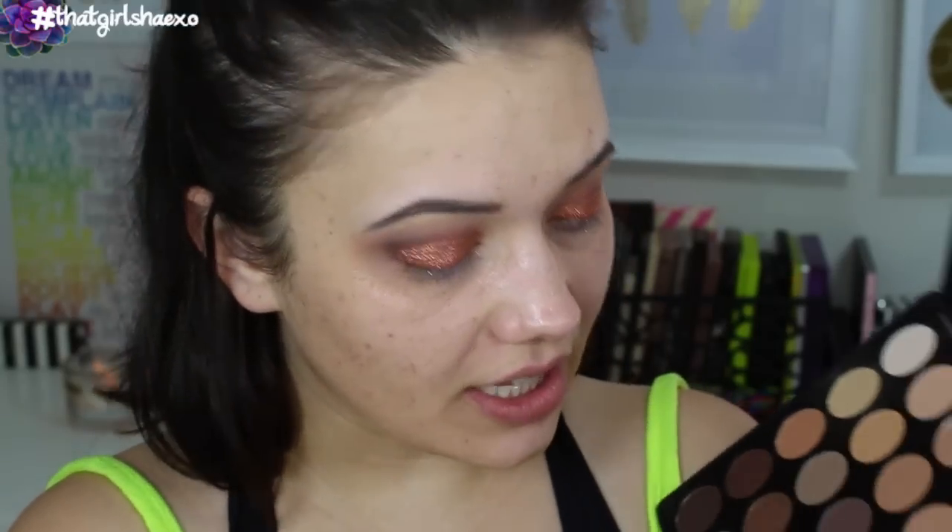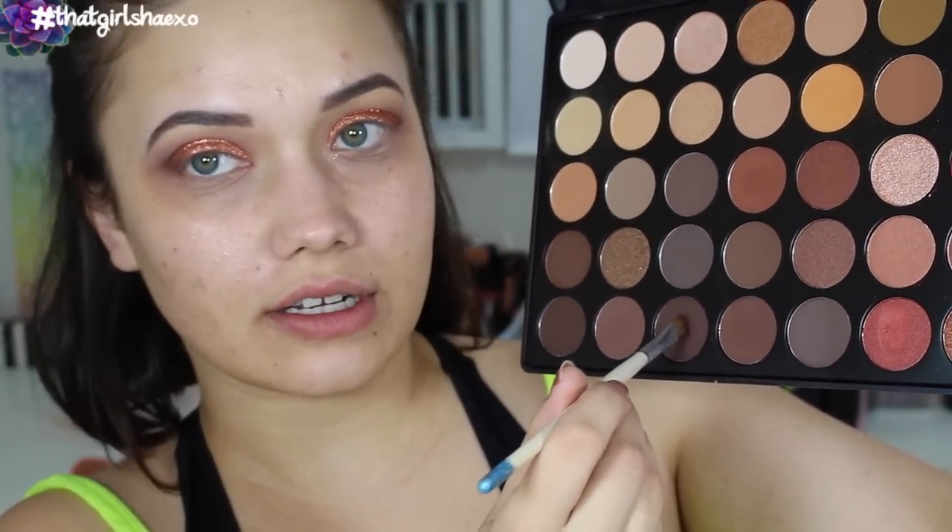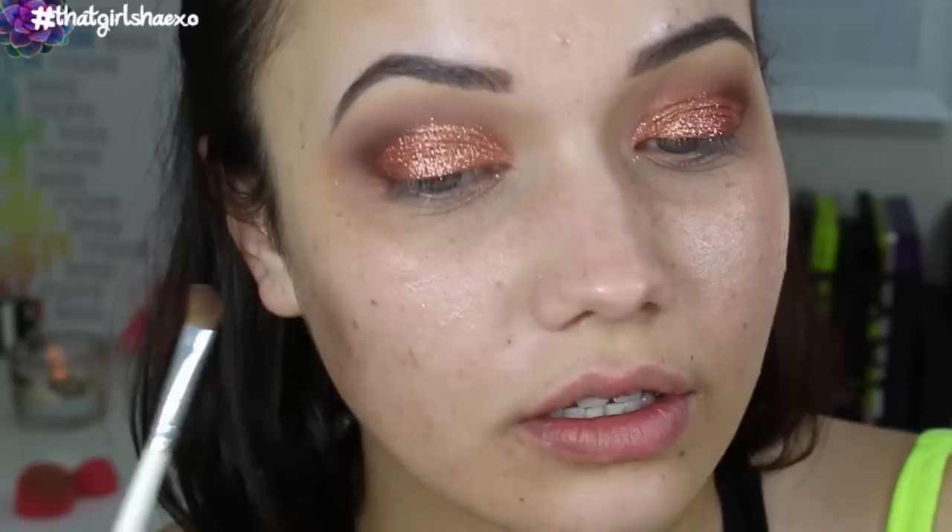We're going to take a little bit of this shadow here — a nice dark espresso — just along that very edge of the glitter. And this is going to give us such a killer cut crease.